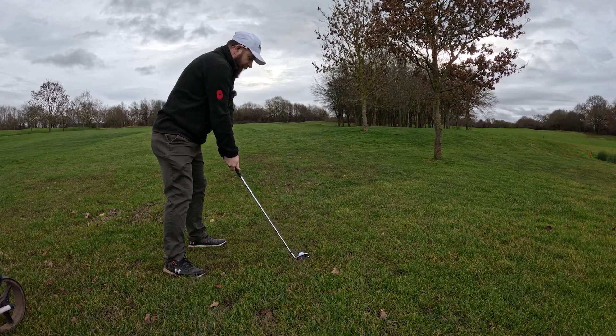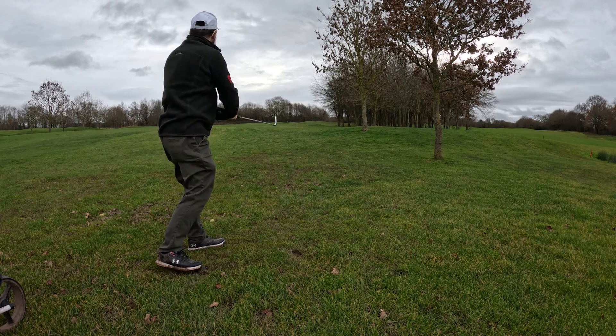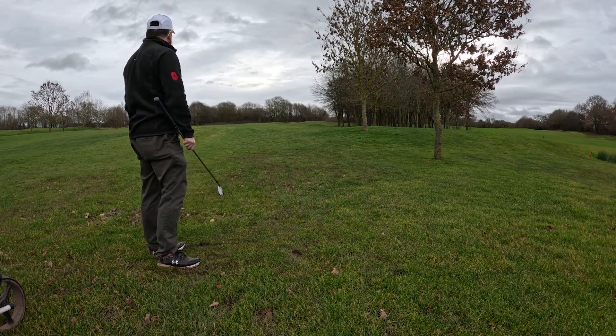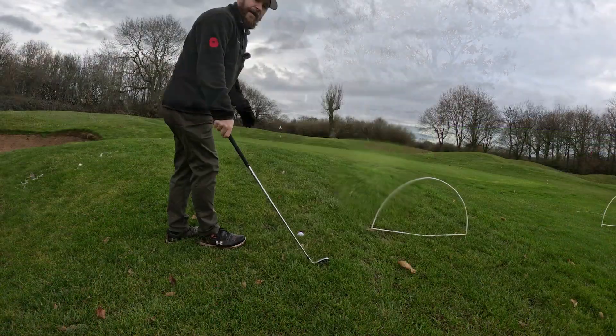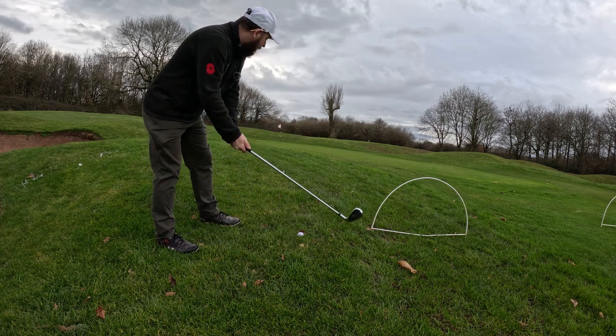Let's see if we can hit this. Yeah, that went really well. Okay, that was a good shot. Let's carry on. Right next to a bunker — we've done all right. Didn't go in the bunker, which is a bonus.